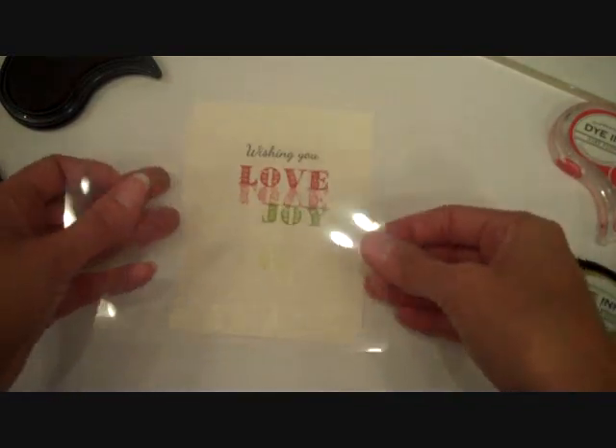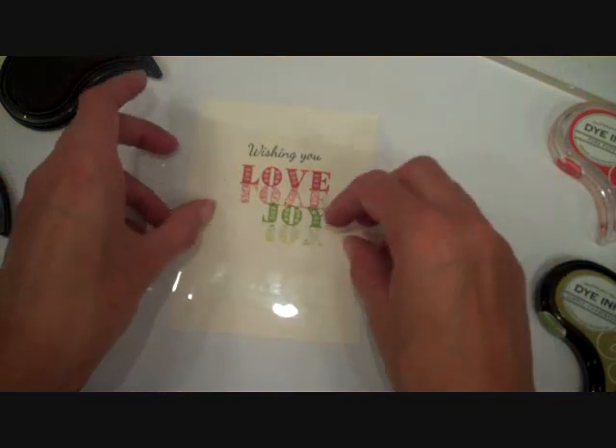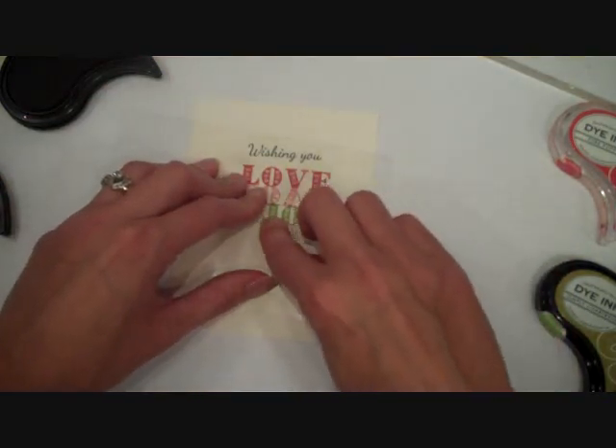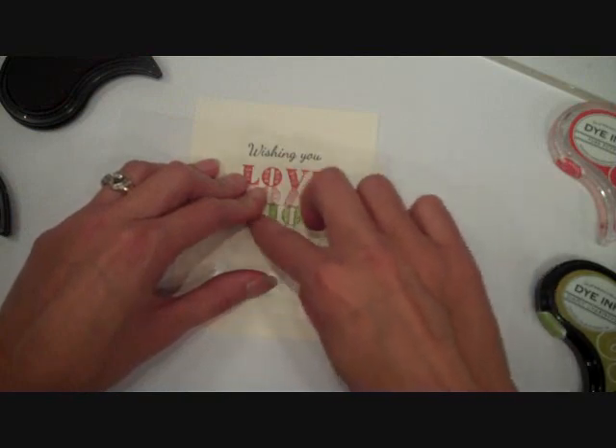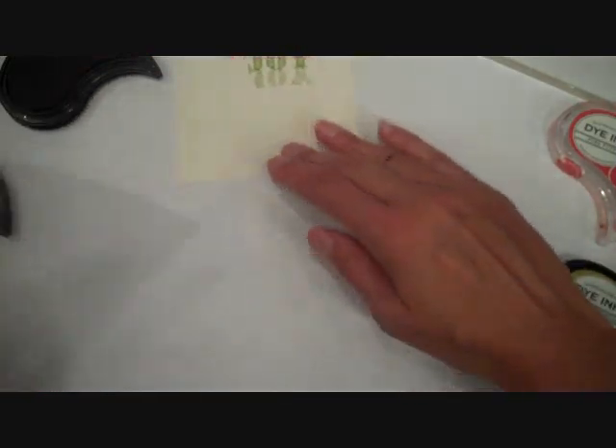And just like the first time, I'm going to lay it upside down, ink side down, line up those letters, rub to transfer that ink, and lift it up carefully so I don't smudge it.